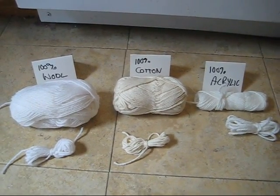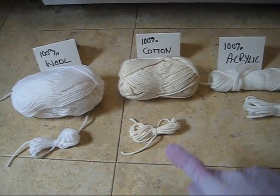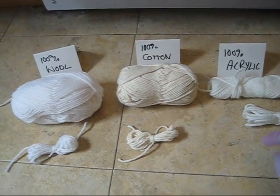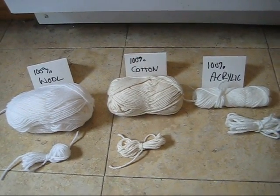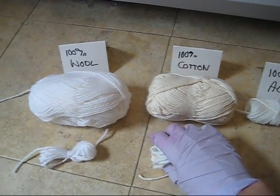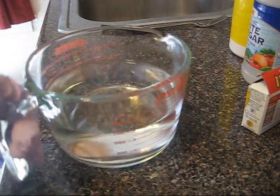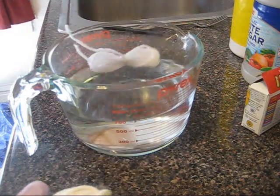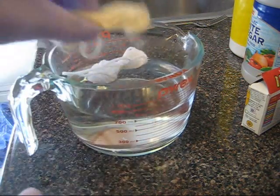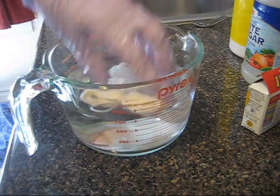Today I'm going to show you that this method works to dye 100% wool but not cotton or acrylic yarn. I have these little butterflies tied up that we are going to use in our dyeing process. I have a microwave safe container and I'm taking my wool, cotton, and acrylic yarns and I'm just going to soak them in here.